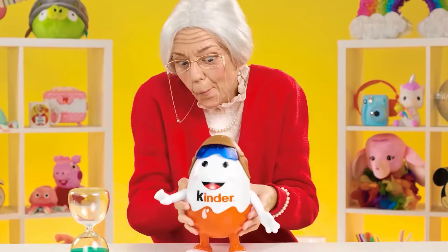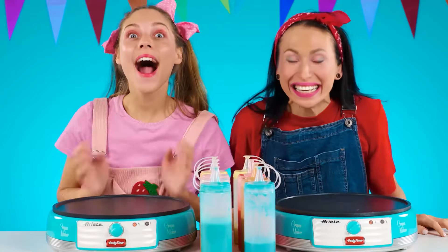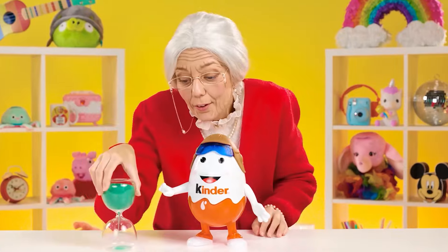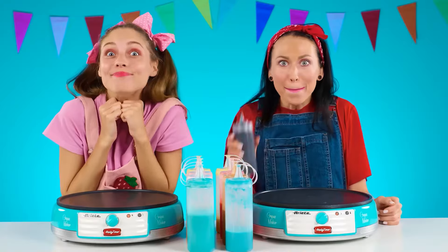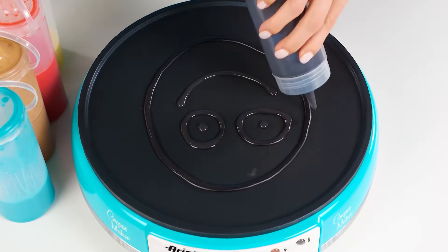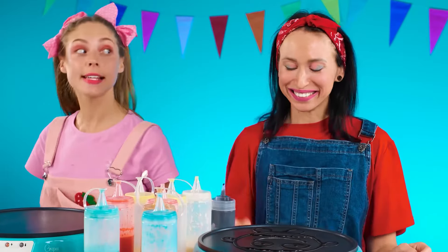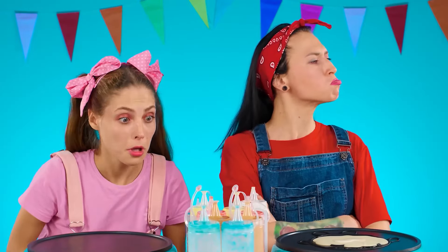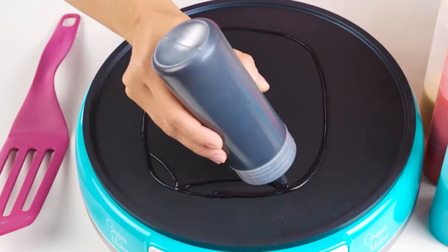Grandma? I have a new prize for you. This is a kinder toy with chocolate eggs inside. Did Grandma come up with a cool idea? The time is running. So now I have to show the maximum of my skill. Let's start with the outline. It turns out well. It seems to me that it's very similar. Hey, what are you doing? Oh no, who turned on the lights? Phoebe, I'm upset with you.